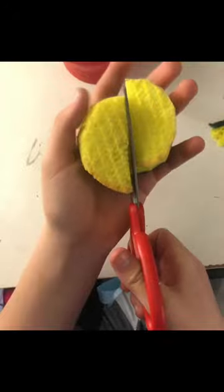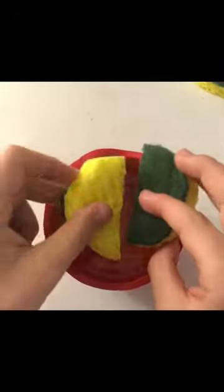If you didn't know, you can cut these up into little circles and then stick that circle into a cup, and it basically turns it into a DIY brush cleaner.